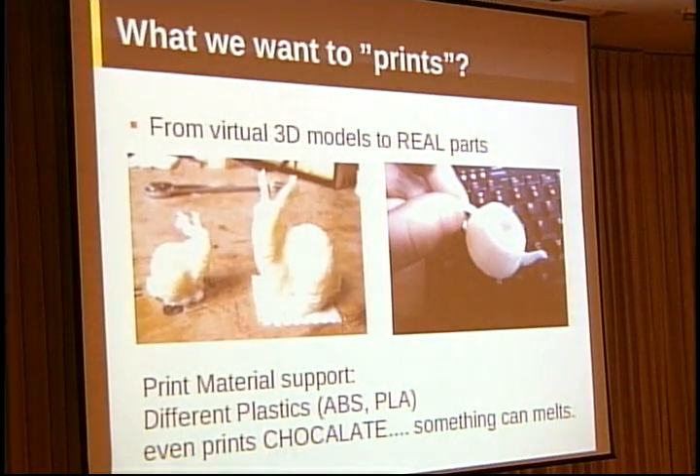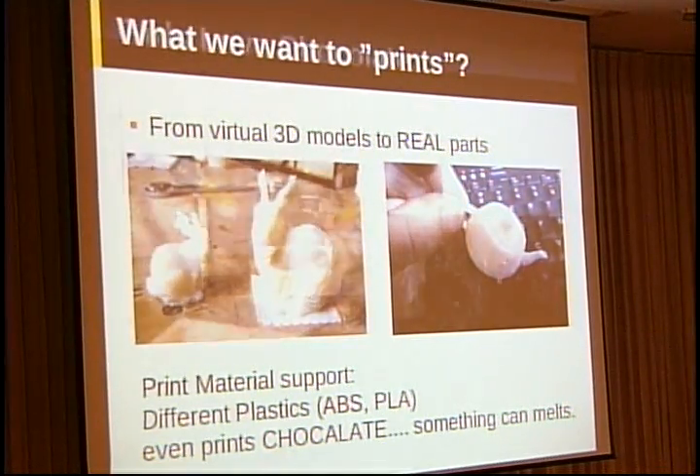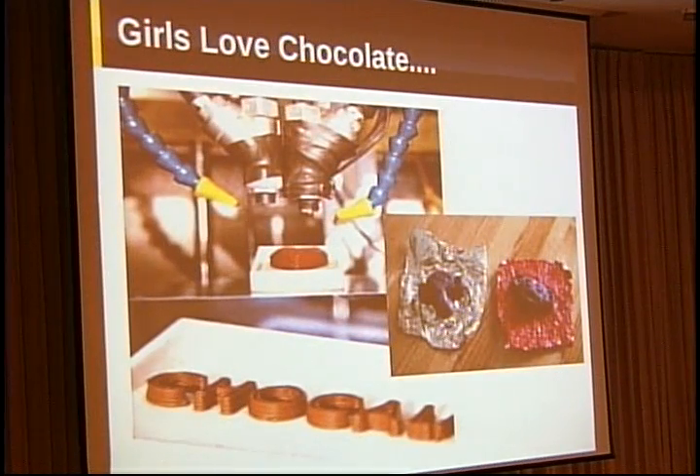This is the sample of the 3D printer. You can print many different materials like ABS or PLA plastic, even something you can melt it, then you can print it out like chocolate. I think we need to print more chocolates because we all love this, especially on the 14th of February.